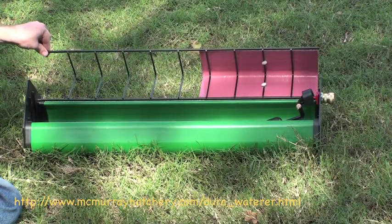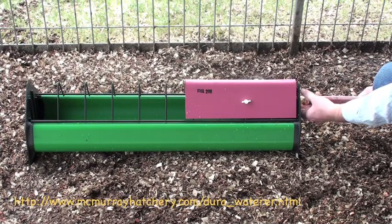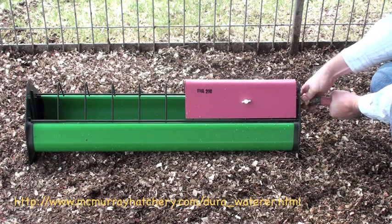This makes it easier to clean the waterer. I'm just going to screw in my water hose.